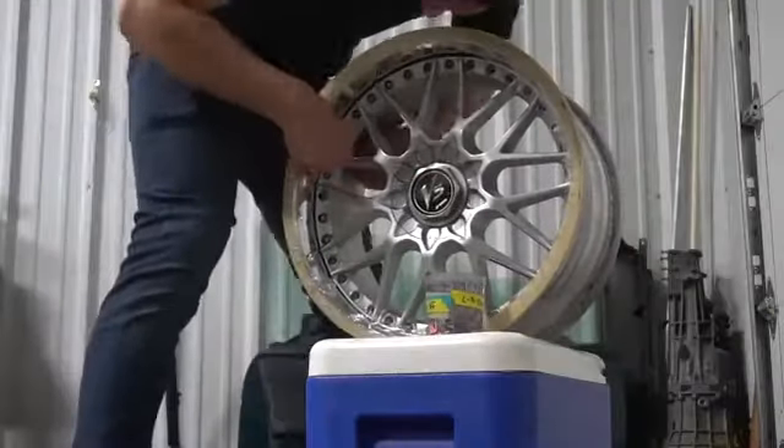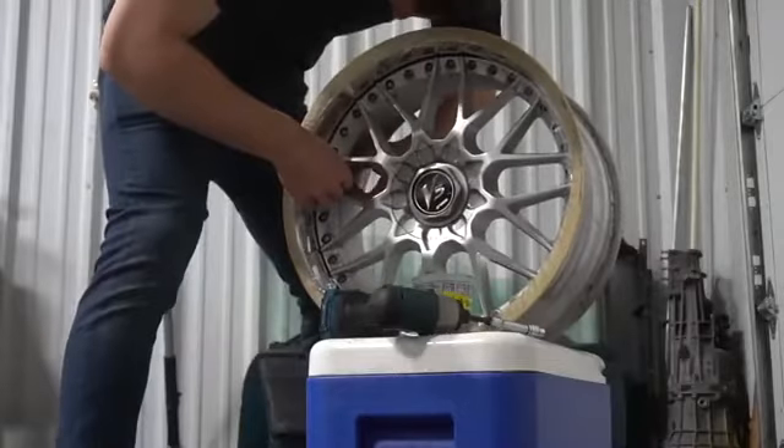In the end, it's down to preference, and everyone has their favourite type of wheel design, so what's yours?